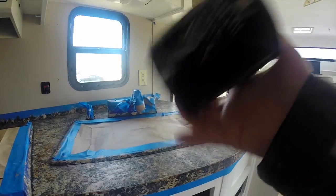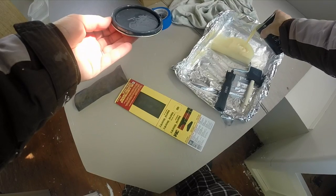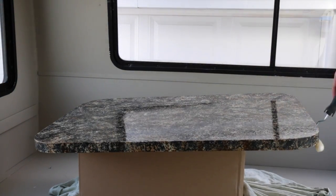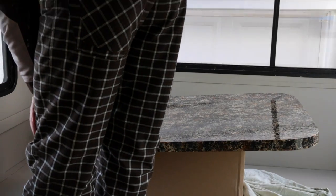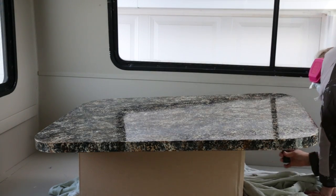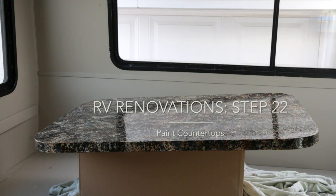Now we're ready for the final step — the clear top coat. We're done! We could not be happier with how it turned out, and we're still amazed that this is paint.